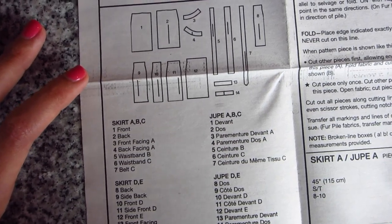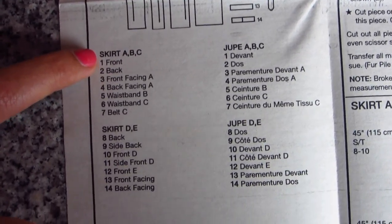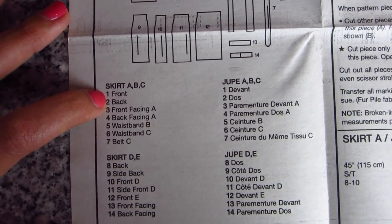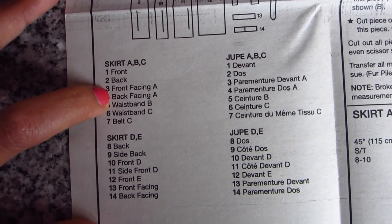If I were making skirt A, for example, what I would do is go through this list, find skirt A, and note everything I needed to cut out: piece one, piece two, piece three, and piece four. That's all I need to make skirt A.